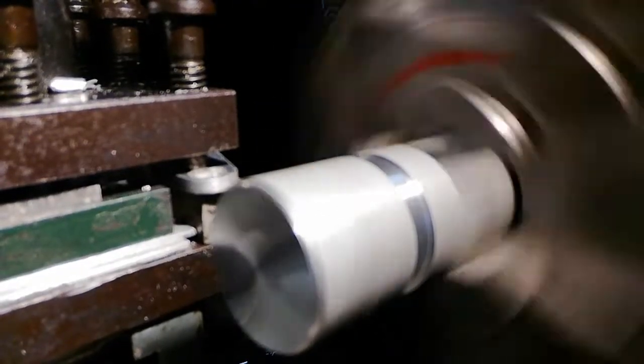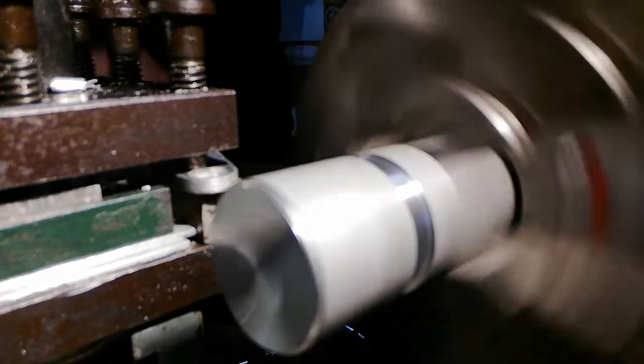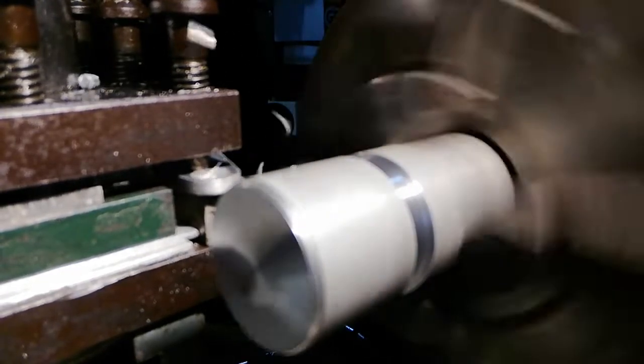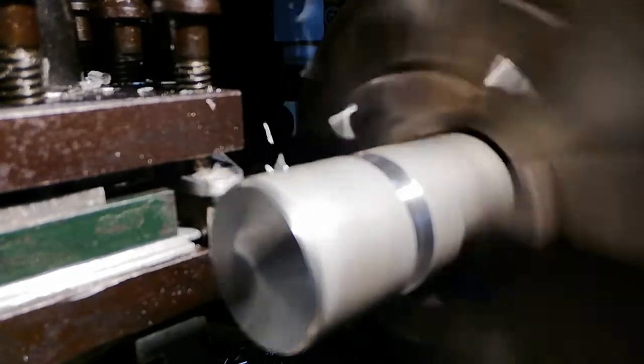I've set the camera up in a different position so you can see it a little better. You can see the groove there where I've started the parting off, but when I come to a certain diameter it starts chattering. I'm going to try to reduce the chatter by making a few adjustments.